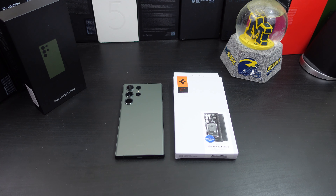Hi everyone, this is Joseph from Forrest Tech Reviews, aka your favorite Cajun tech reviewer, back with another video. Today I've decided to pick up some cases for my Galaxy S23 Ultra. The first one I'm going to review is from Spigen.